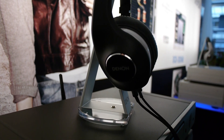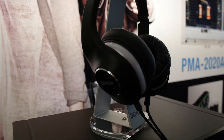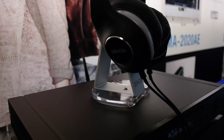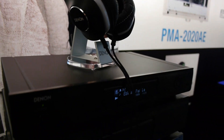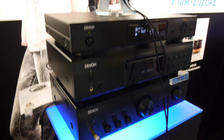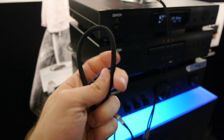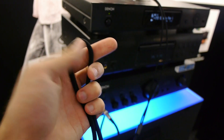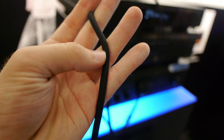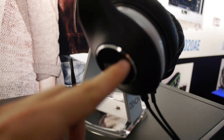We are looking at the brand new Music Maniac AHD600 Denon Headphones, quite a nice device, which is connected to a Denon receiver here with a really heavy and long cable that is completely made out of copper inside, giving you great quality and strength. On the outside it has a nice cover around it. Let's check out the headphones themselves.